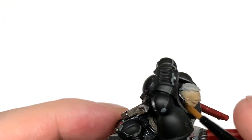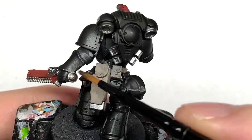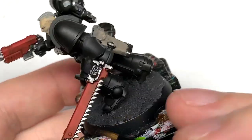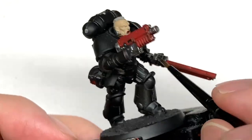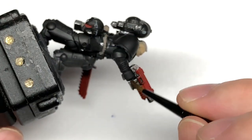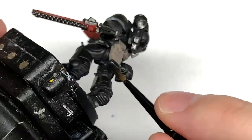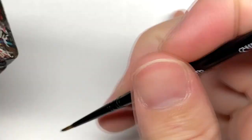I'm going to start with the shade. I'm going to use Citadel Nuln Oil — I'm going to use this on all the silvery metallics. You can see when you're applying this it brings out all of the details on these parts. You can still see some of that shininess behind it, but you can touch that up at a later point if you want to bring out a bit more shine.